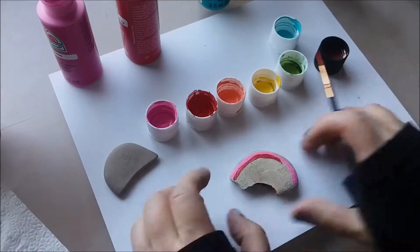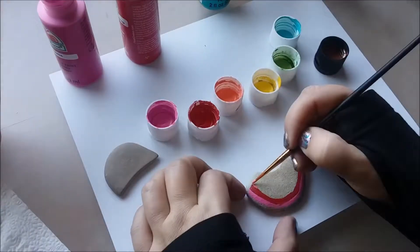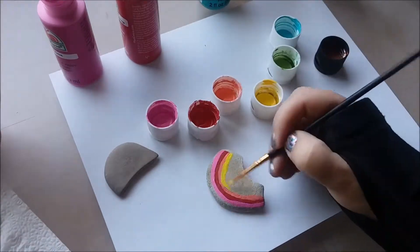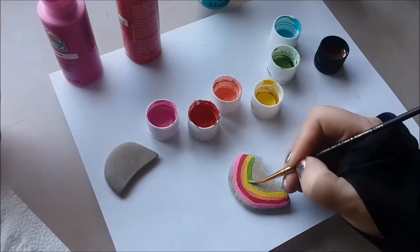The first color we're going to use on our rock is pink — do the arch that way. Then we're going to add an arch in red, and after that orange. Keep going down using yellow, and then you'll finally use green and aqua.